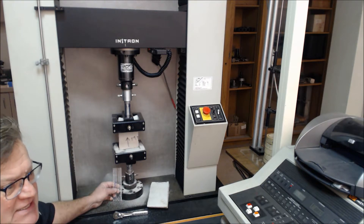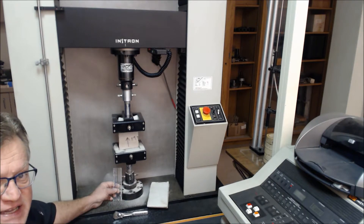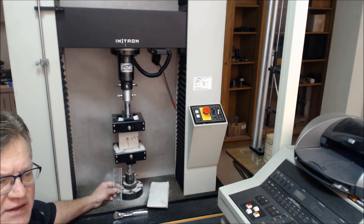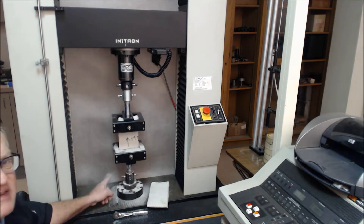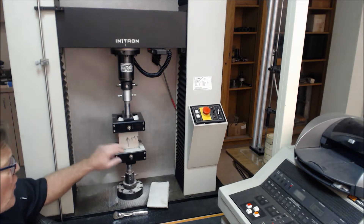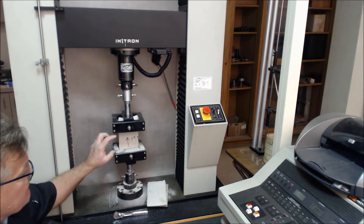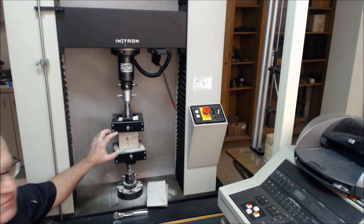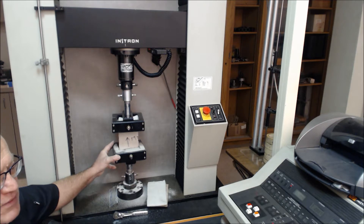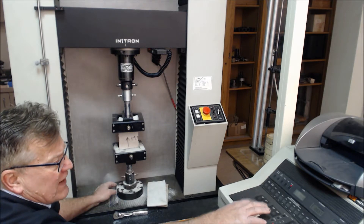We're back in the mechanical testing lab at GSI, and we'd like to do the testing for D6768 GCL tensile. This is going to be used as a threshold value for GCL3 for GRI. You have the continuous rate of extension machine set up with four-inch wide grips or 100 millimeter wide grips. The specimen has been placed in these grips with a four-inch or 100 millimeter grip separation, and we're going to be running it at 12 inches per minute or 300 millimeters per minute.